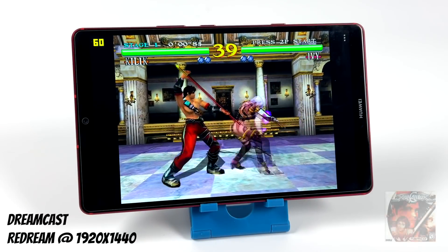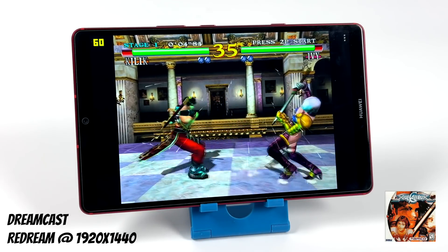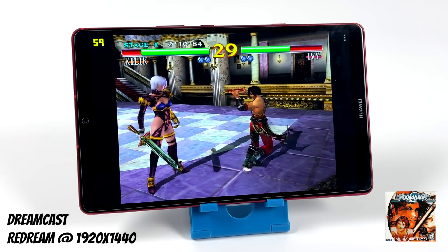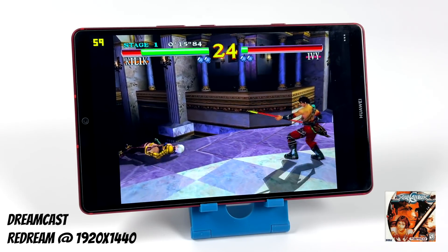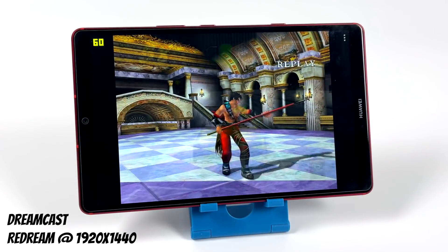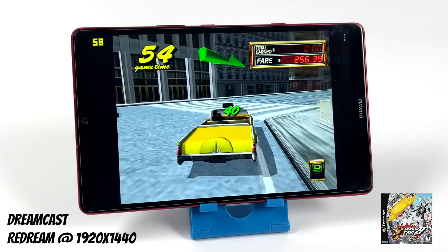Now it's time to move over to my favorite part of these videos — emulation. First up, Dreamcast using the Redream emulator, upscaled to 1920x1440, no frame skip. As you can see, we're running at full speed — I have the FPS in the top left-hand corner. I've got a couple more Dreamcast games to test and then we'll move to Sega Saturn. But the way it's looking, as long as the game is compatible with the Redream emulator, you're going to be able to run it at full speed, even upscaled pretty high at 1920x1440.